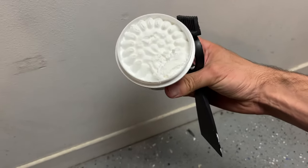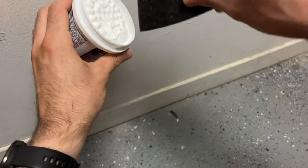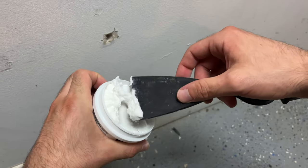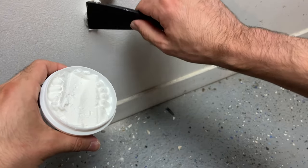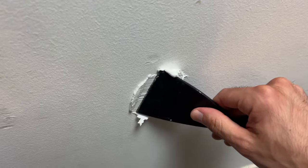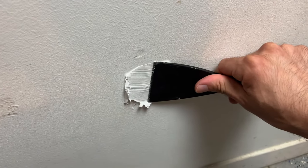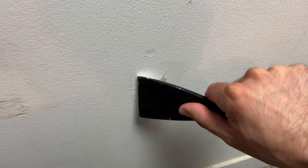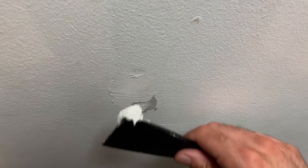This is how the spackling looks — it's almost like whipped cream. First I suggest you take just a bit like this; even this I think is too much, but let's try with that. The first thing you want to do is fill the hole with spackling, push it right inside. You'll probably need to pass a few times to make sure it goes in and fills the hole.